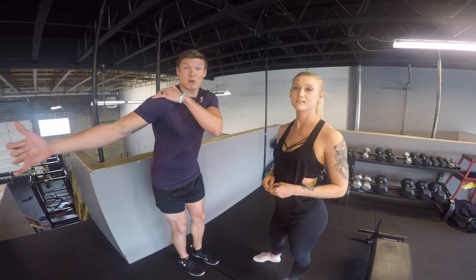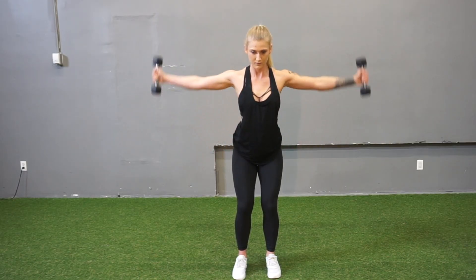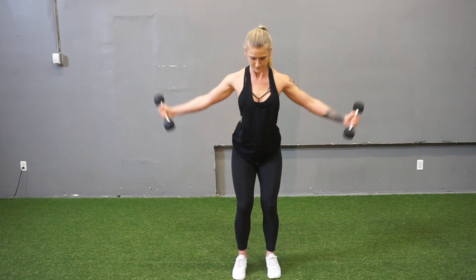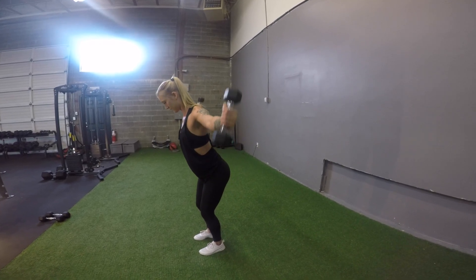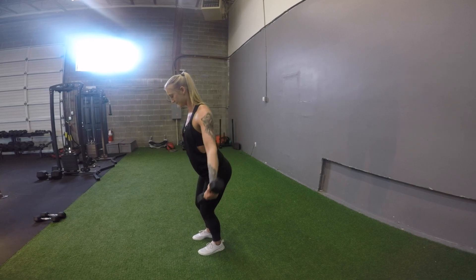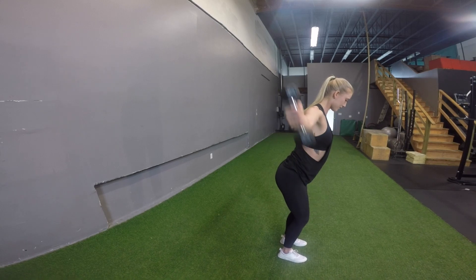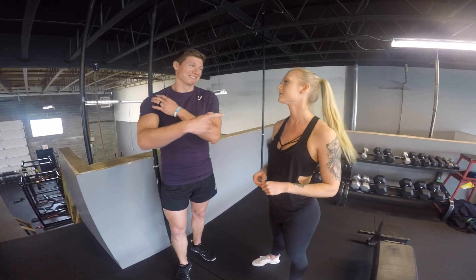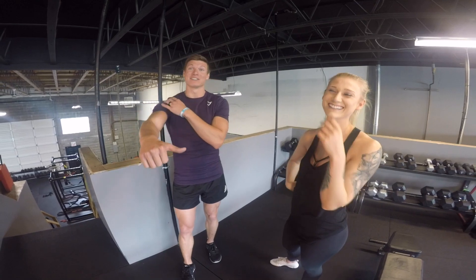Then we switch to a supinated grip, which is going to target the posterior delts. Our third exercise was front raises — same weights, no need to change anything up. That's going to hit the anterior delts a little bit.